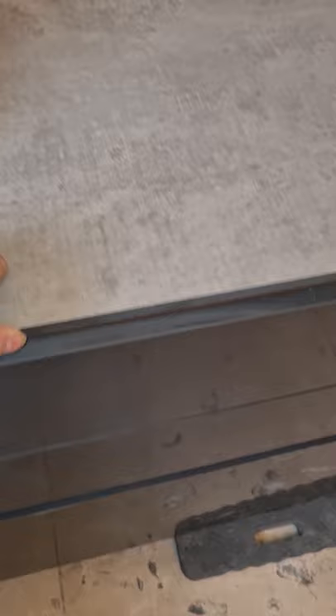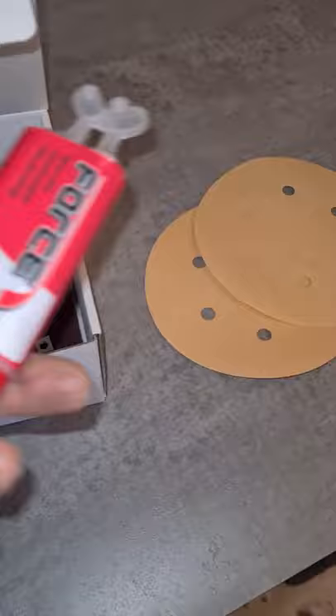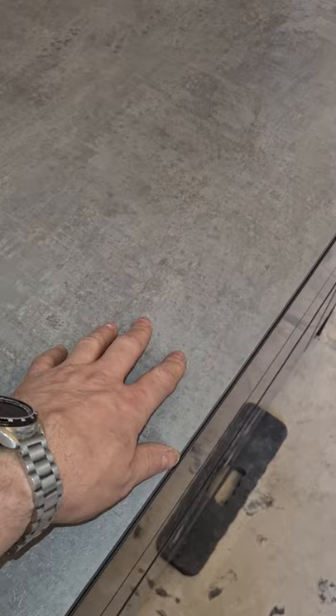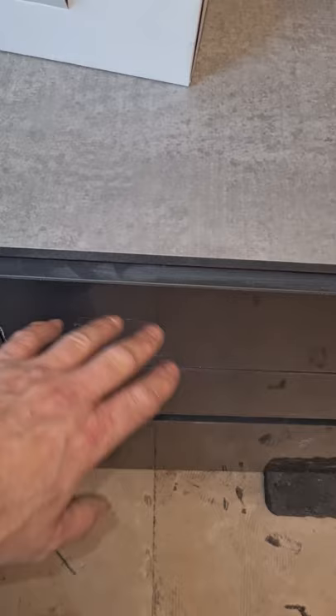These compact laminate worktops come with an official fixing kit which includes sanding pads, resin glue, biscuit joints, and various other bits and pieces. They all come at just over 610 millimeters wide, and if you're doing the handleless systems like we are, you will need to cut these down to 600, otherwise you're going to smash your hands getting into your worktop. We've already cut this one down to 600.